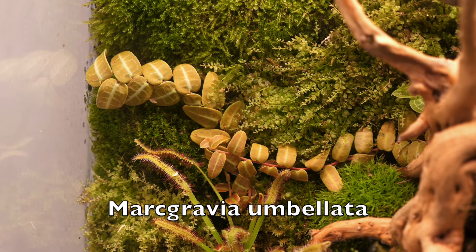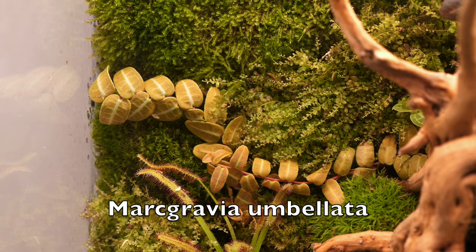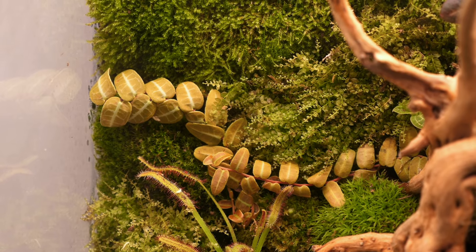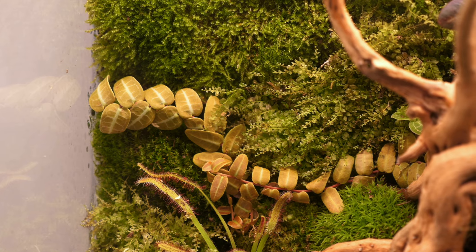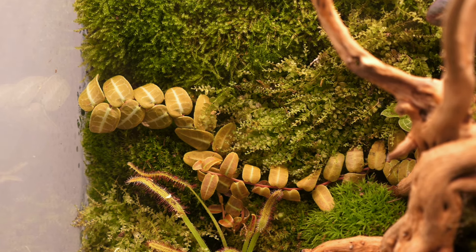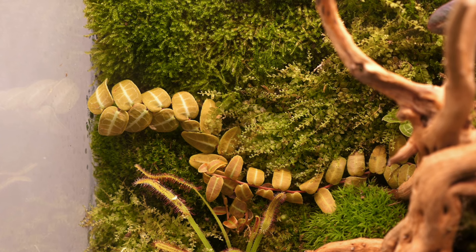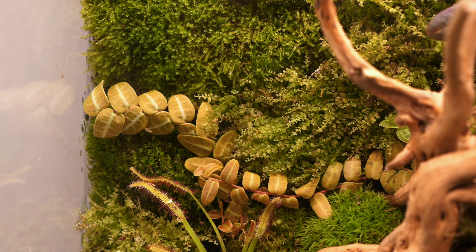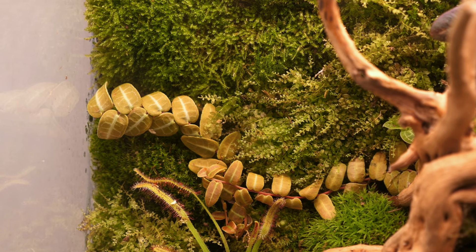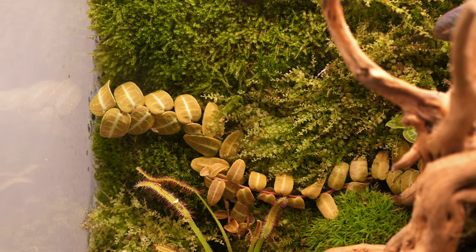This is a Marcgravia, which is a terrestrial vine of the New World tropics. Funny enough, I read that it's pollinated by a bat known as Thomas's nectar bat — apparently that's its only pollinator. Quite an interesting symbiotic relationship. I love to just take these cuttings and put them everywhere — I have them in here in several places and in my large IKEA terrarium cabinet as well.